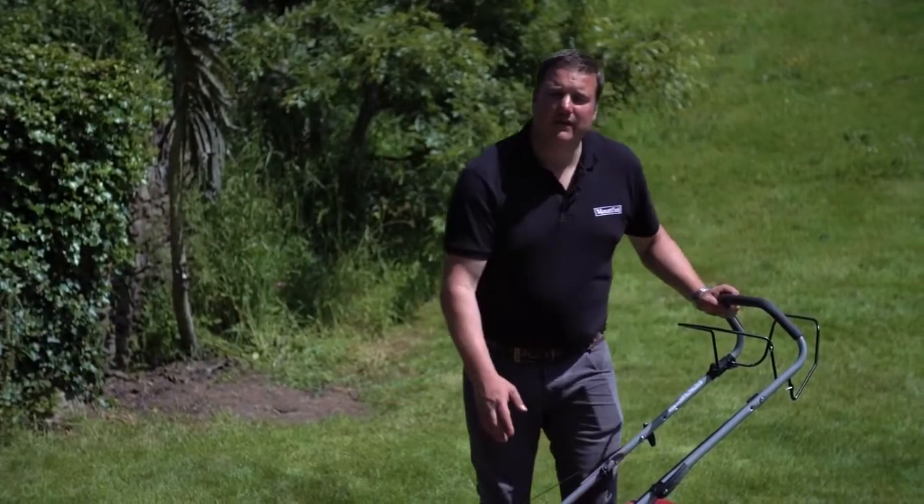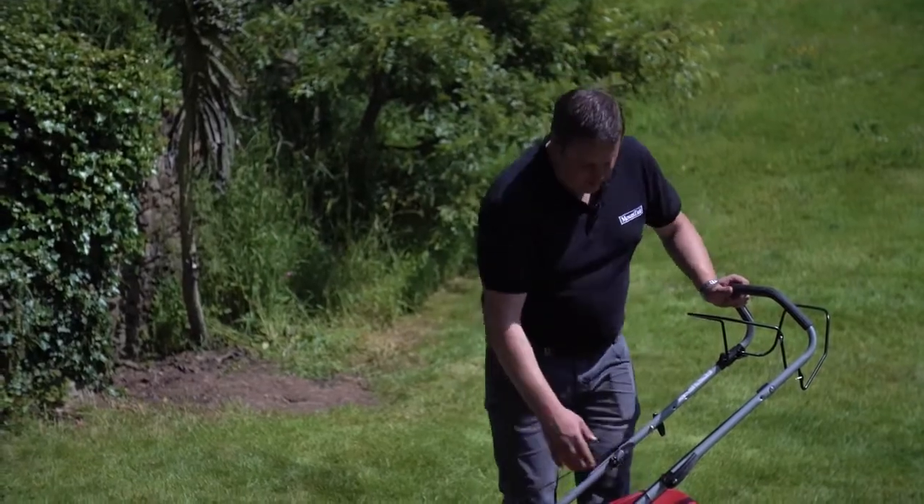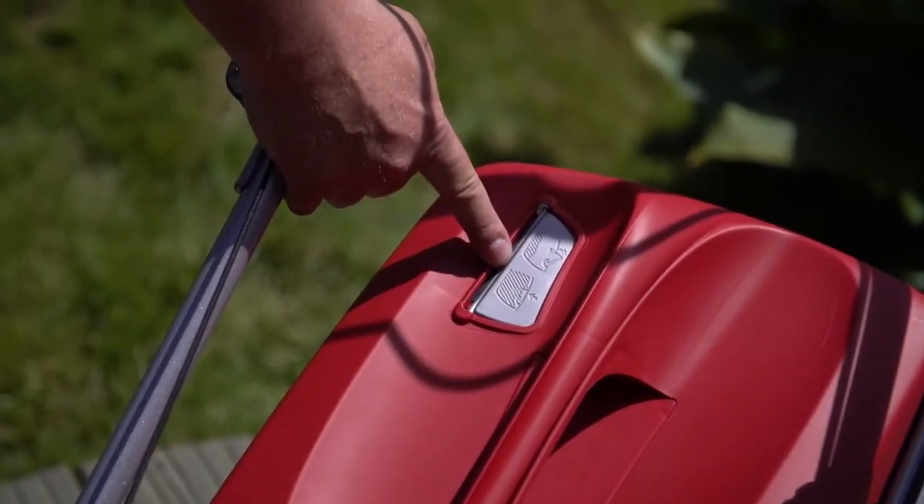The machine is fitted with a massive 55-liter grass collector, and on the grass collector we also have a great little feature which is the grass bag full warning indicator.